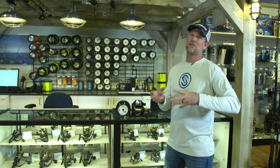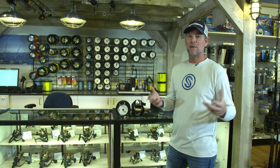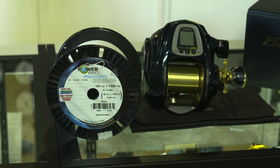you can put more line on your spool. That allows you to fish a smaller reel, lighter. Fatigue is always an issue. I always talk about — you're going to be fishing all day, you want something light. The lighter the reel is, the longer you're going to last out there and the more fish you're going to catch.